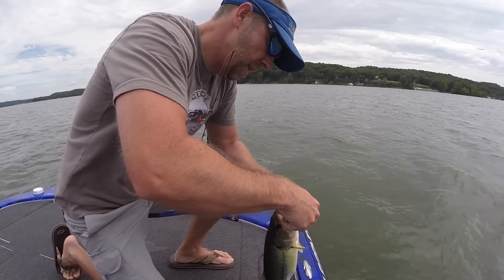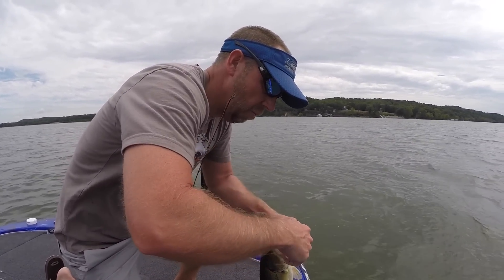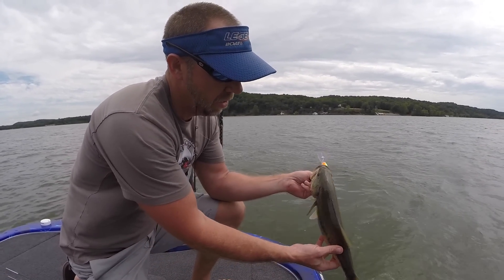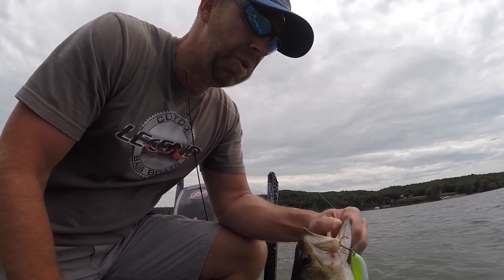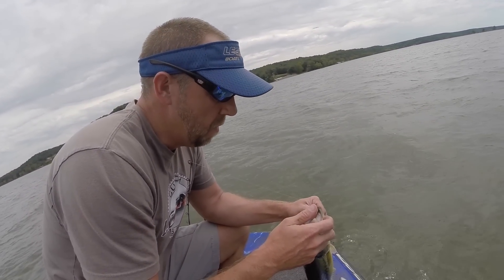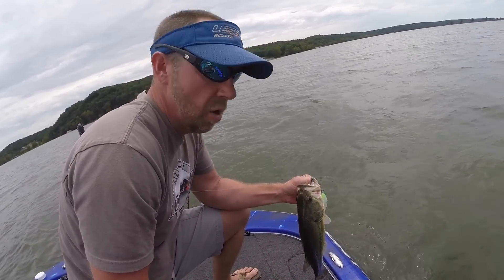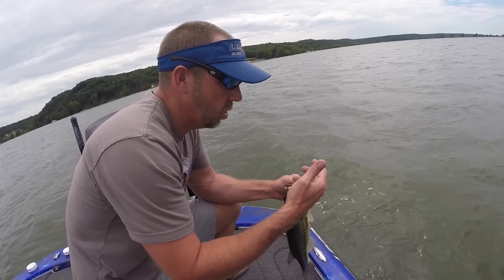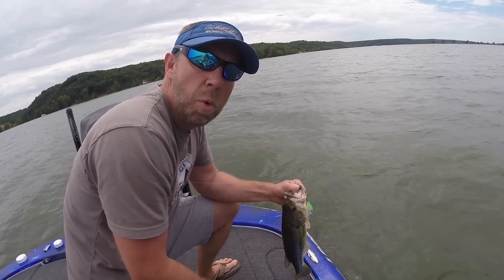Now I'm throwing more of a citrus shad color right here on this ledge, still throwing Strike King crankbaits. Maybe they wanted a little different color — the previous color didn't bite as good, but this one kind of held it. It's about a pound and a half to two pounder. Sometimes guys, when you're out there fishing on these ledges throwing crankbaits or any other bait, you might want to switch up and throw a different color. If the color you were throwing isn't the one they want and you switch to a color like this and they start biting it more, you know you're doing something right. So next time you're on the water throwing a certain crankbait and you're catching them, switch up the colors and see if that helps you catch more fish.